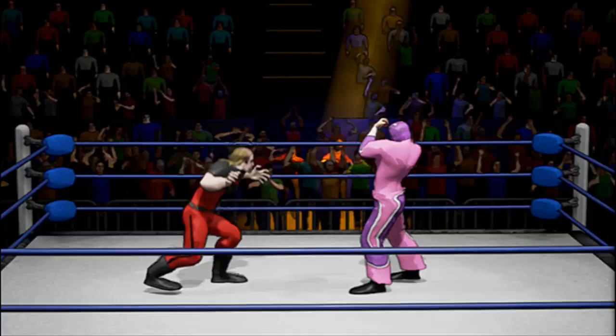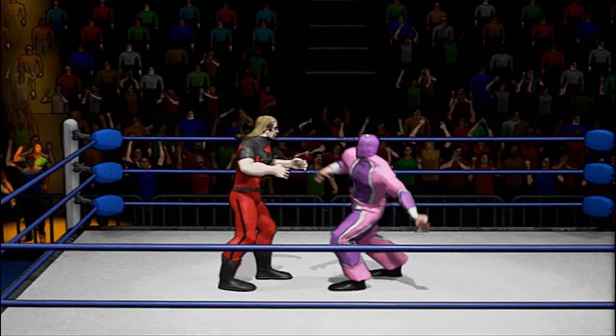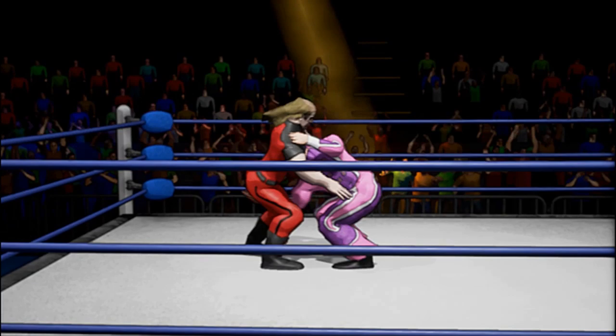Now if we both grapple at the same time, we actually go into this sort of combination of WrestleFest plus an element of Fire Pro Wrestling, where it's time-based. I have to win two out of three — which you can see I just lost — and he body slammed me. That happens if we actually press grapple at the same time.